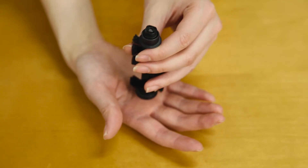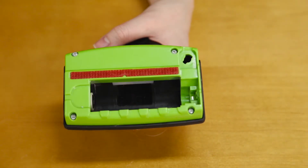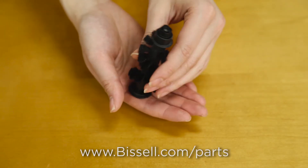Check both the brush roll and the chamber for any large debris that may clog or stop the brush from spinning. If it is damaged or broken, you can buy a replacement on Bissell.com.